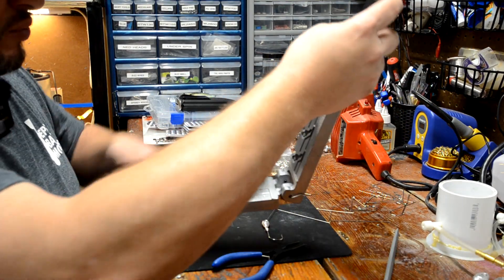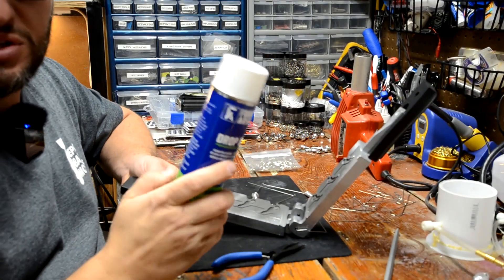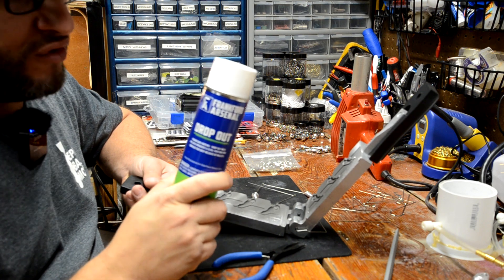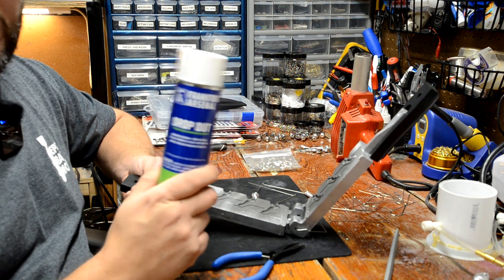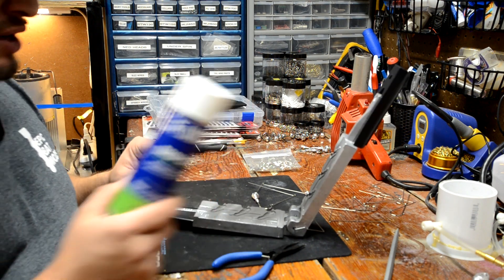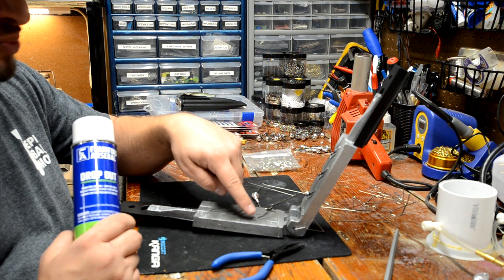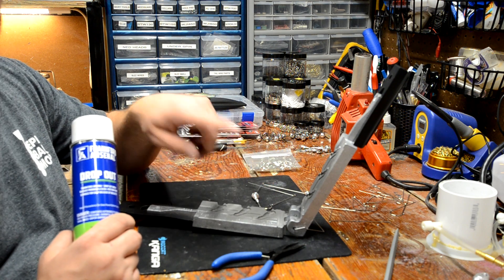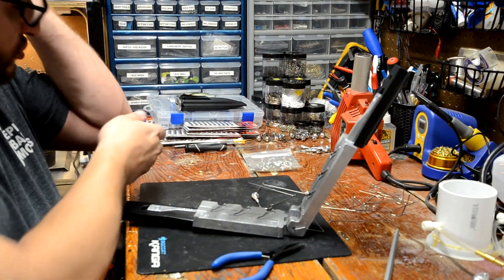The first thing you really want to do with any of these lead molds — and I'm going back to this from another video — is use Frankfurt Arsenal dropout. This is the stuff to get for doing lead molds. You want to spray a light coating on the cavities, especially those little nuisance areas that don't fill in. I already hit this one, so I'm not going to hit it again.